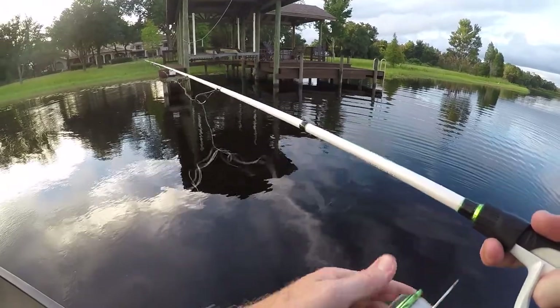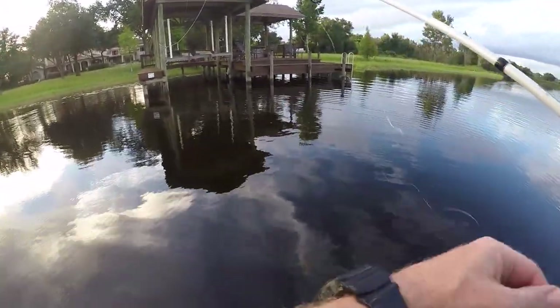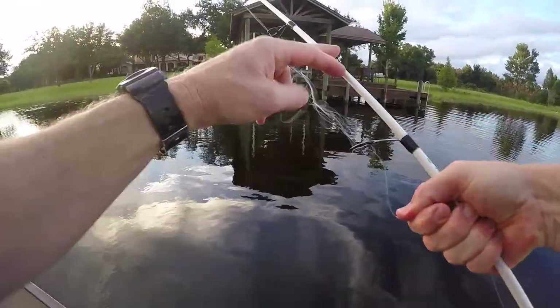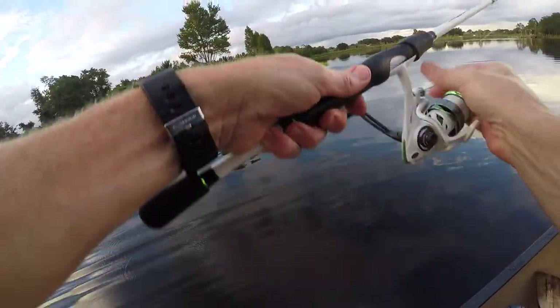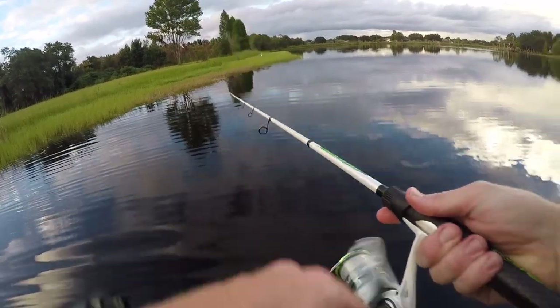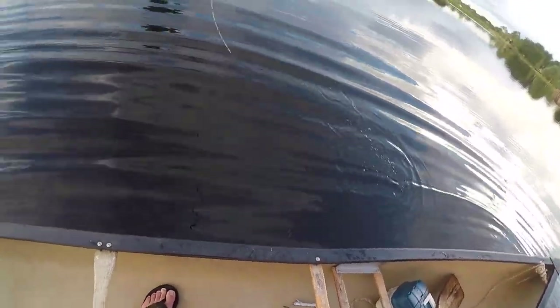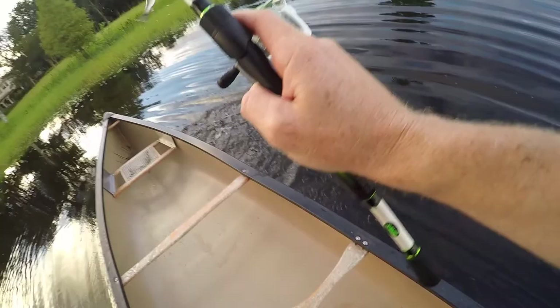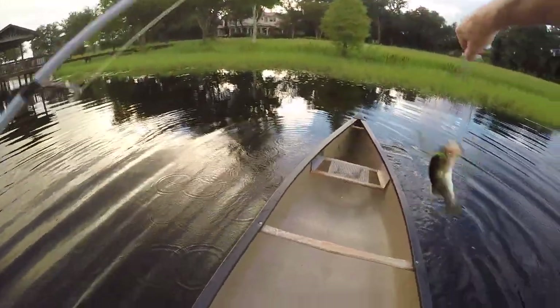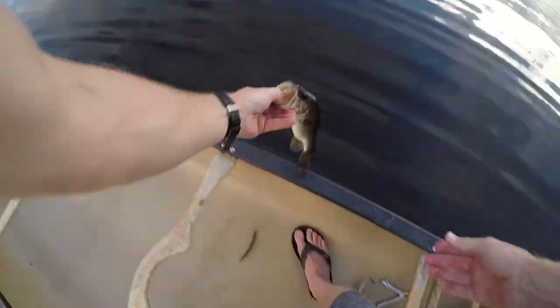That's awesome — bird's nest in your spinning reel. Come right at the boat, right at the boat — look at him, oh get over here, get in here boy! Little man, but we got you. Just a little guy but we'll take it — gets us on the board.